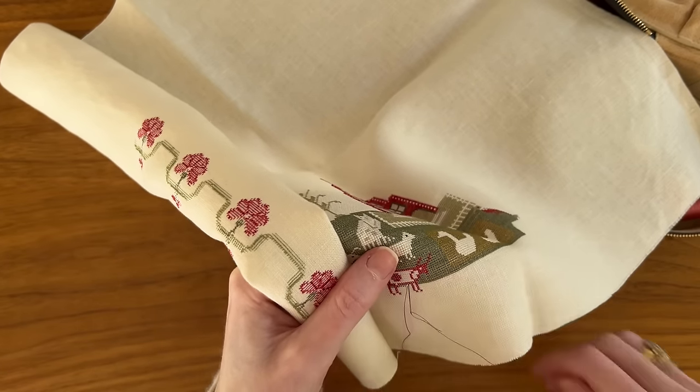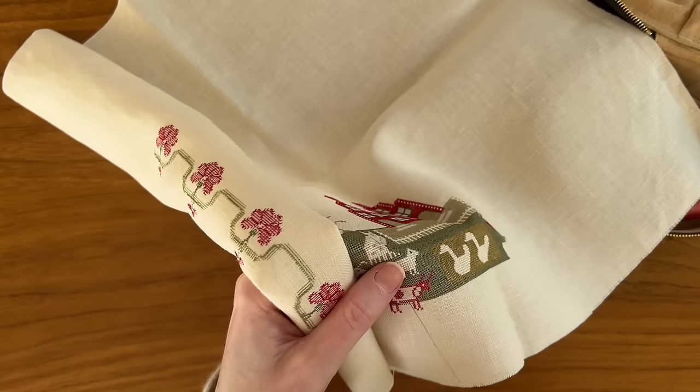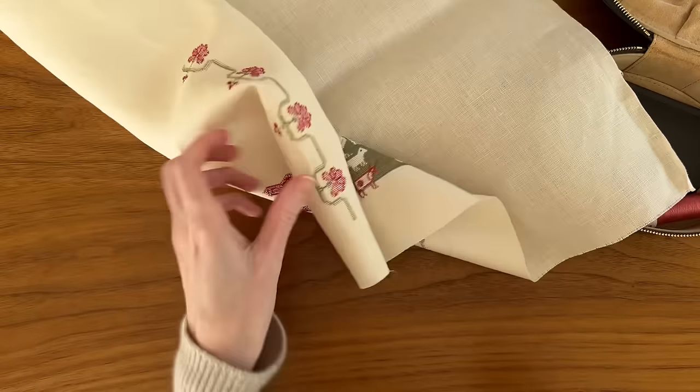I would note that these are strictly my personal preferences. Nothing I do is right or wrong, just as nothing you do is right or wrong. These are just the things that I like and that I have found lead to good stitching.